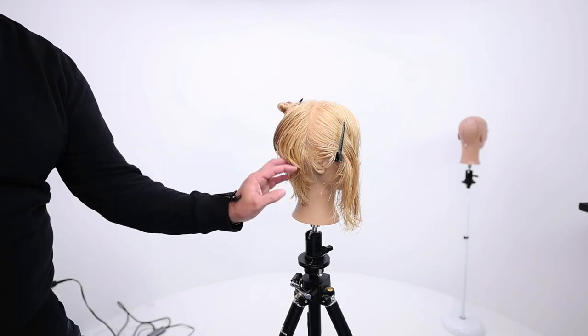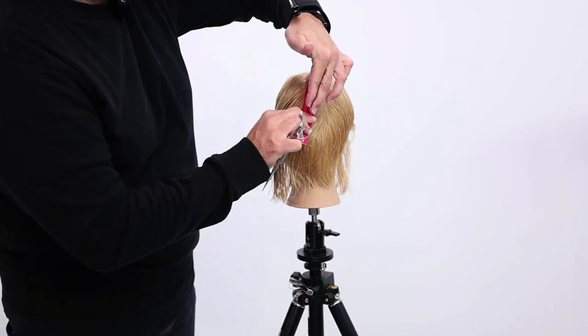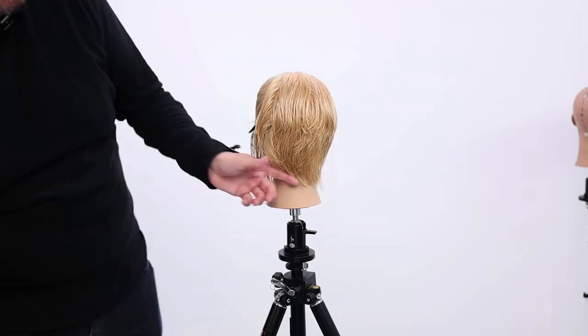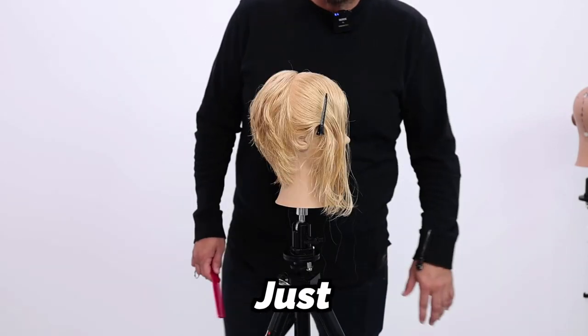Look at this — it sits just like a bob in the back of the head. I'm going to do the other side the same way. I like where everything is. I like the weight; it doesn't look too heavy. Now we just got to finish this thing off.